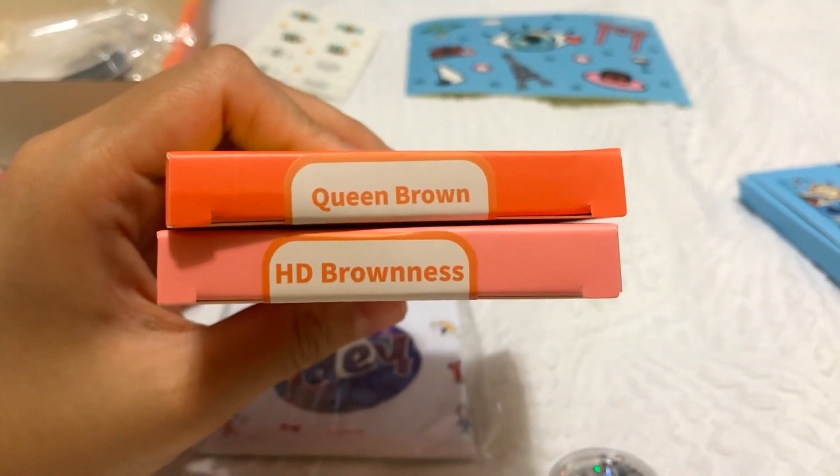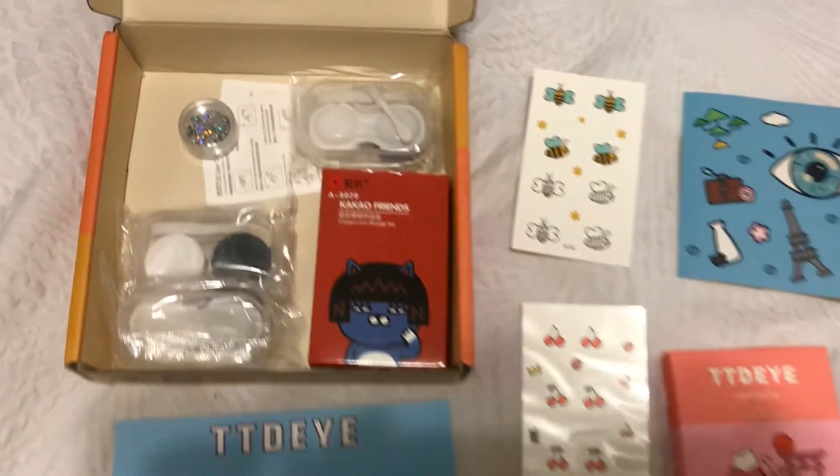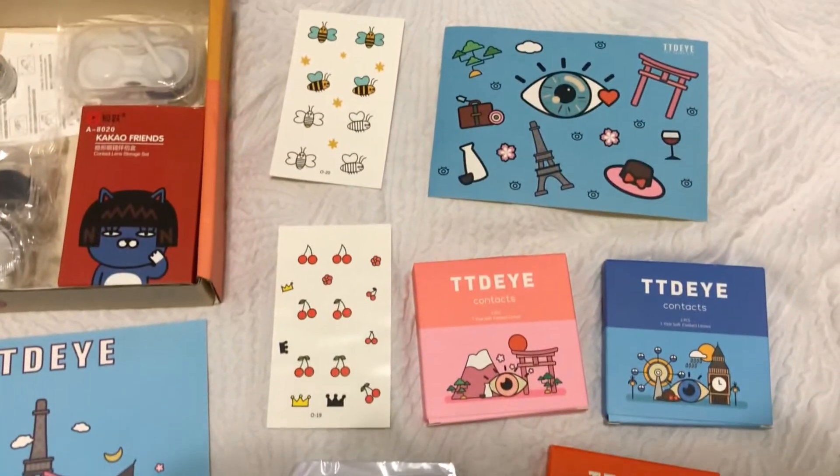Hey guys, today I wanted to do an updated TTDI review and a more honest review with my experience. I will not be purchasing any more contacts from them. I did buy two pairs — in my previous video I was wearing Queen Brown, and now I'm wearing HD Brown. Unfortunately I can no longer wear Queen Brown because I was having way too many issues with that specific pair.